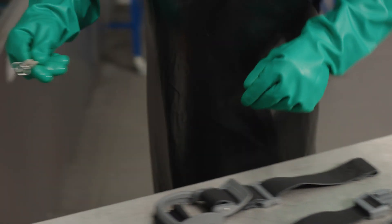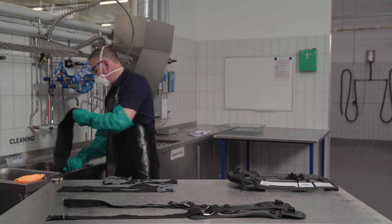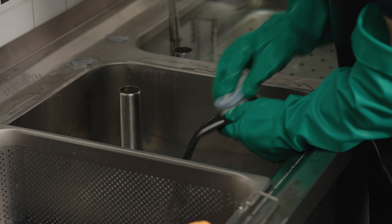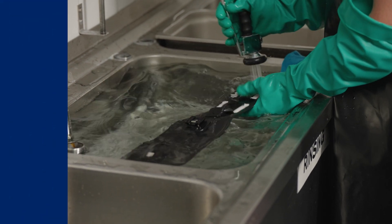Place the individual parts of the carrying system in the immersion bath and clean with a soft lint-free cloth, a double-sided soft sponge or a brush. The individual parts can be cleaned in the mesh basket and then rinsed in the immersion bath.